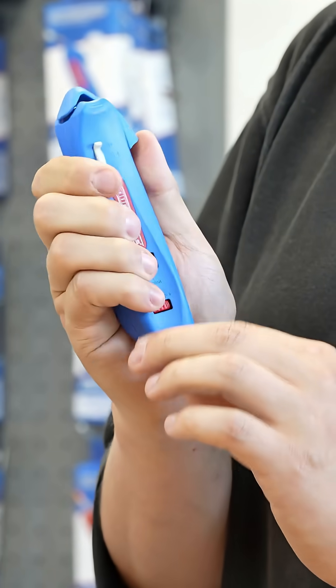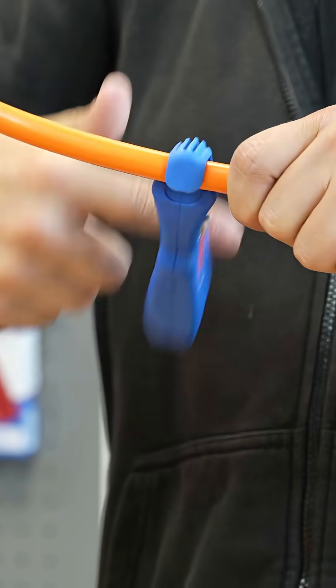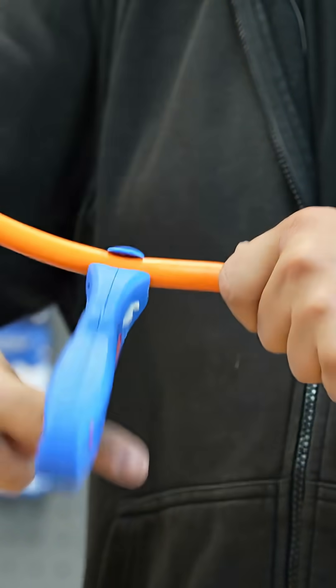Like with the other strippers I have a small adjustment screw down here to set the depth of the blade. So I lift the tab up here, place it on and then start to turn. And because of the angle position it automatically feeds itself forward.